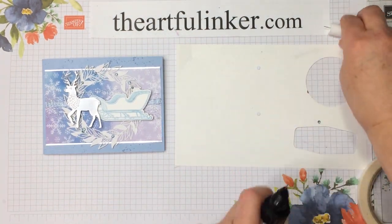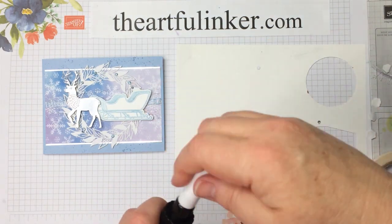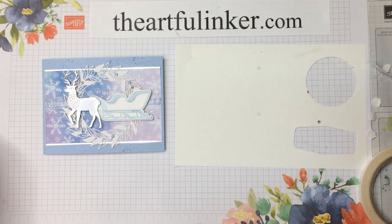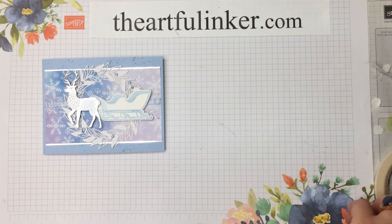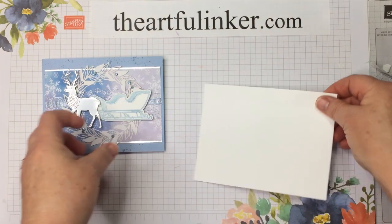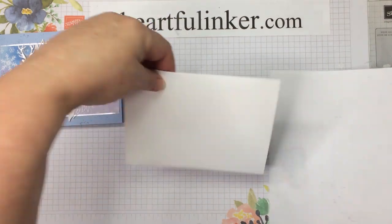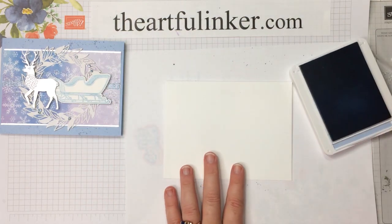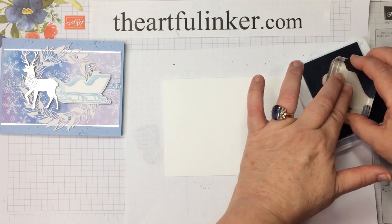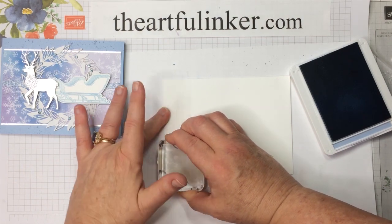Let me cap up my glue and make sure that needle is down in there, and put my cap back on my Take Your Pick tool. Let's move this out of the way and take my tear and tape out of the way. Then we're going to move on to the envelope. As we've done before, we're going to add a little something to this envelope. Add a piece of scrap paper under the corner. Even though this one has snowflakes, we're going to stay with the mistletoe stamp in the Wishes and Wonder stamp set and do the corner.